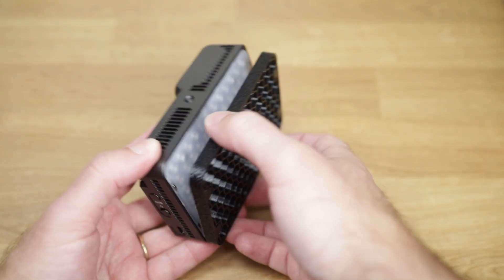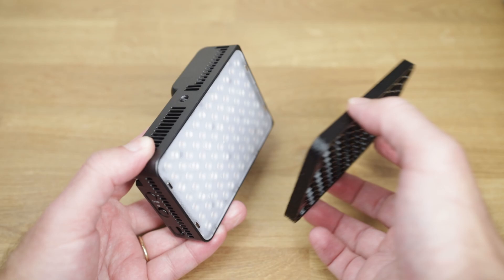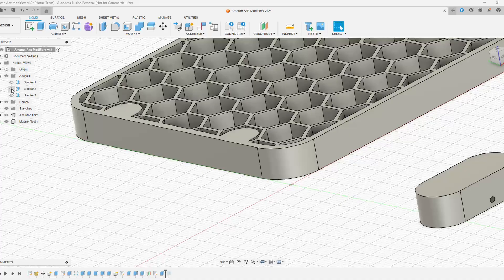Hello everyone and welcome to my workshop. Today we're doing something a little bit different. We're going to take a look at how to add magnets to 3D prints in six easy steps. I'm making this video because just recently I wanted to add magnets to a 3D printed model I created, and I noticed there are a few videos out there that show you how to do it but they either don't go into a whole lot of detail or they just give you the wrong information.